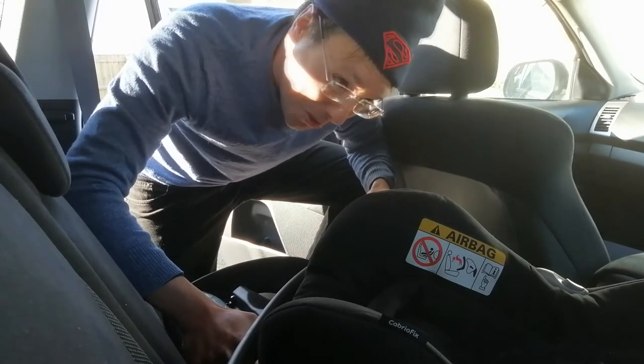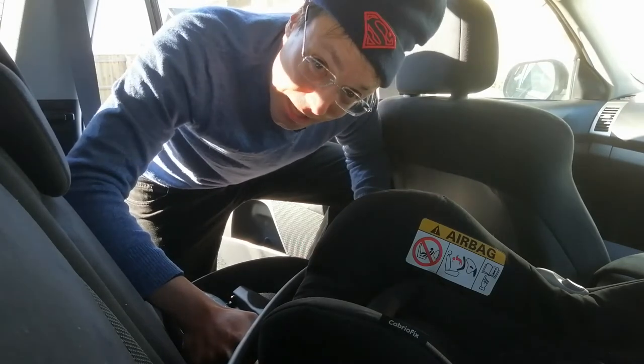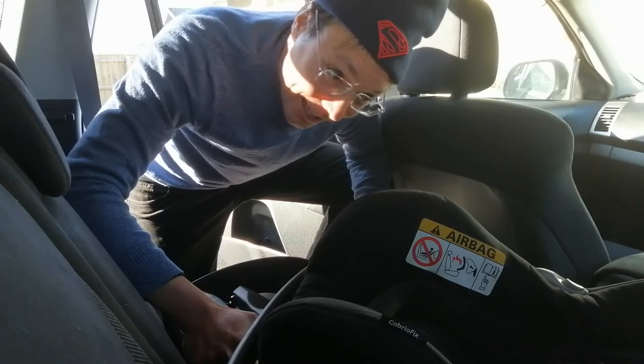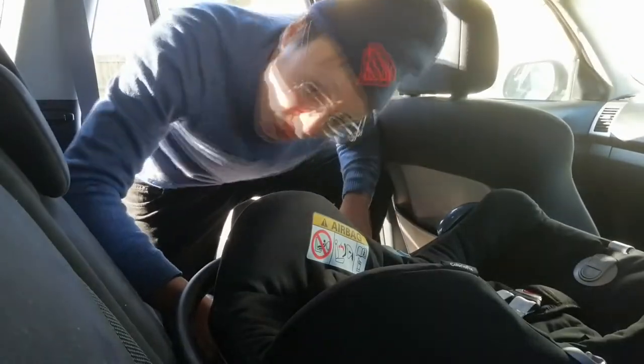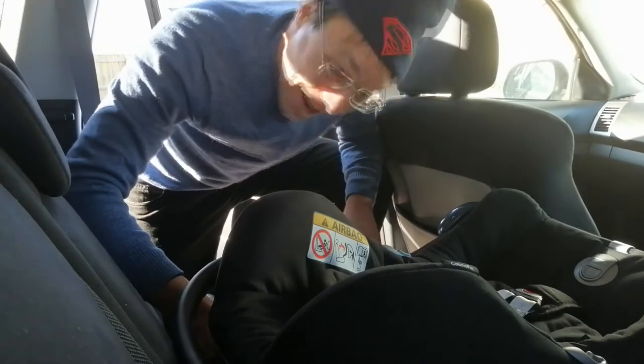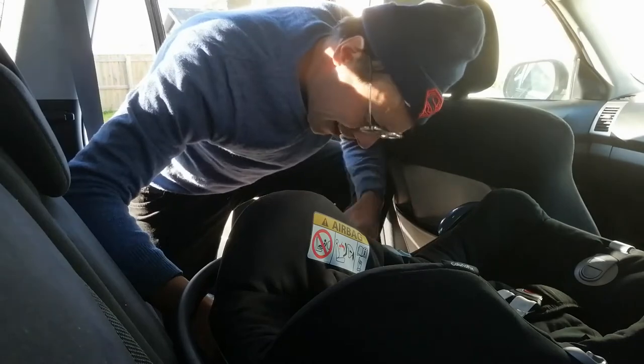I know what you blokes are thinking — Mitsubishi Outlander, what sort of car is that? Well actually she goes pretty well. She goes like a lizard — that's right, a really quick lizard. Bet you never heard that expression before. That's because I just made it up. I'm pretty good like that.